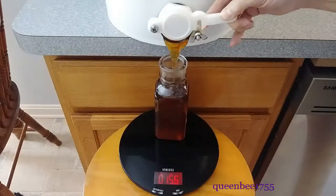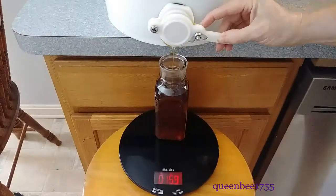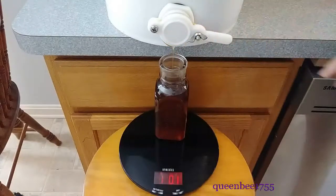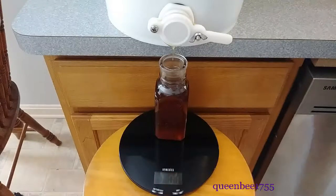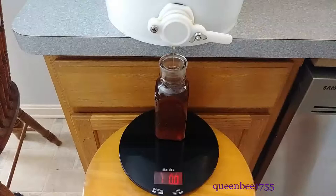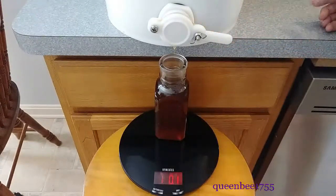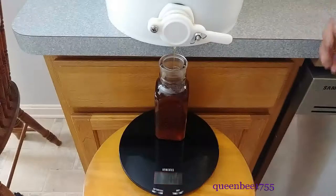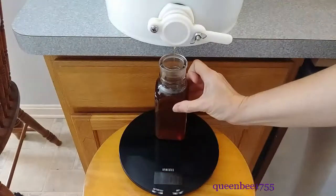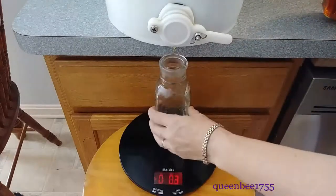I don't want to give honey to my children that has that in there, so that's one of the reasons I like having my own bees. The honey that I produce is not processed except for being run through a strainer. The purpose of running it through the strainer is just to strain out any bee parts that get into the honey during the processing of spinning it out.